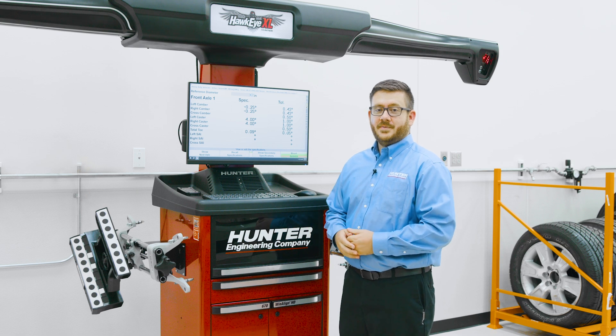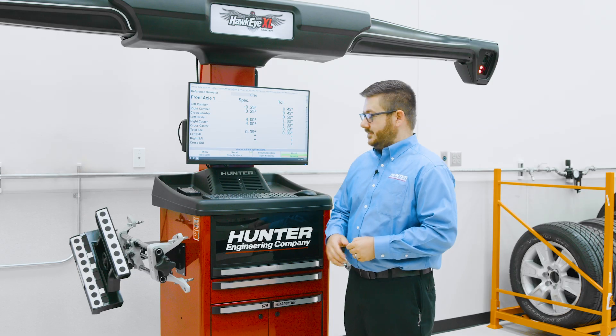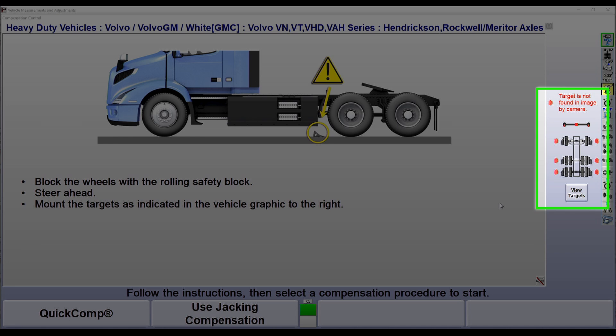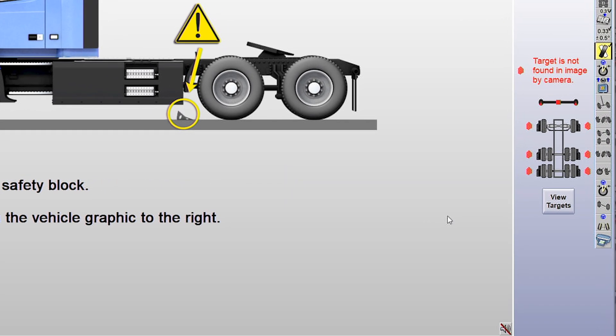Now that we've selected our specification, let's move to mounting our sensors. On this screen, one of the first things to point out is our plan view on the right-hand side — this is a key to the multi-axle alignment process. The plan view is a visual graphic that guides you through the alignment procedure based on the configuration selected earlier, in this case a three-axle truck. The graphic should match what we are aligning, which it does. If not, we should update our selection before moving to the next step.